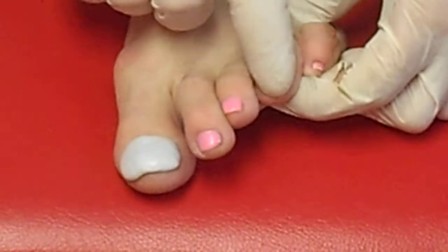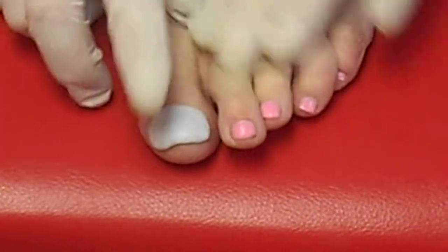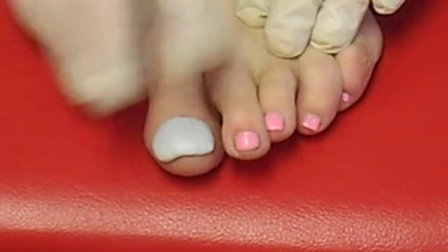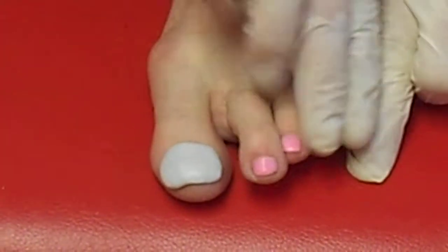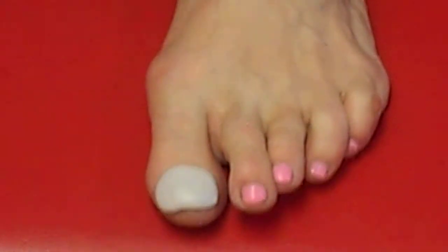Remember, ladies, if you don't have a nail bed, then you really can't do these. So you do need to have a good nail bed on every one of these toes. If you don't have a nail bed on your pinky toe or whatever, then you'd only be able to order those. A lot of people order one or two — whatever works for you.